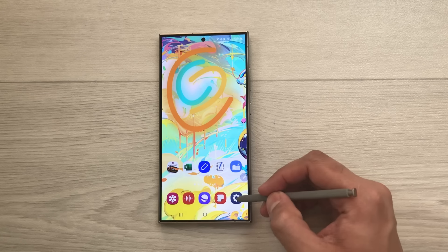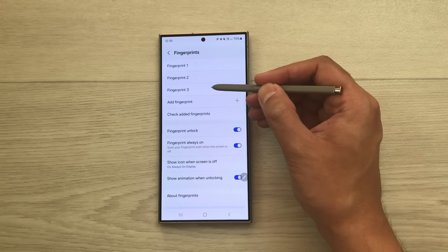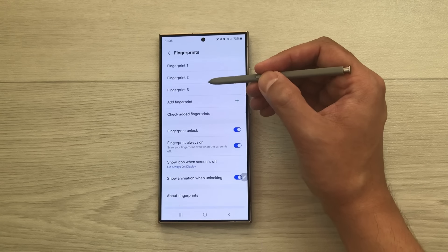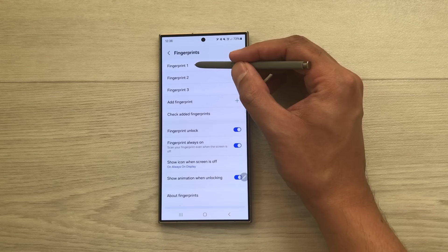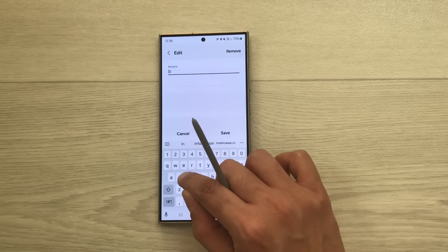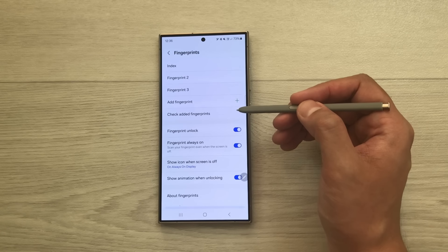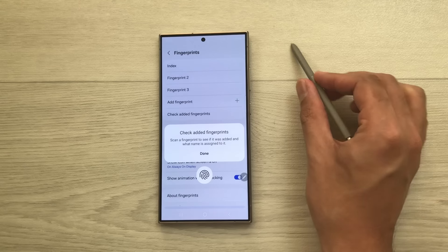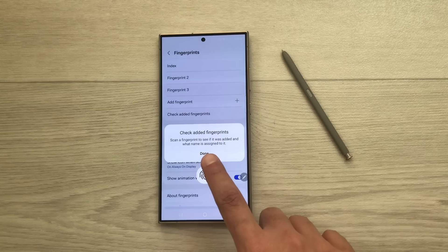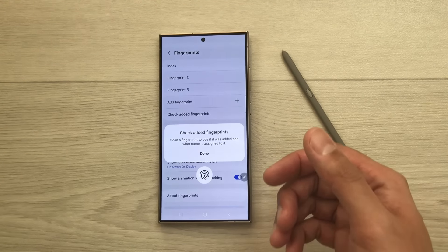You can add up to four fingerprints total. Going back to Fingerprints, I can see I already have three added, so I can add one more. You can also rename fingerprints — select one and give it a name like 'Index', then save. You can also check which fingerprint is which using the 'Check added fingerprints' option — touch a finger and it will tell you which fingerprint number it is.